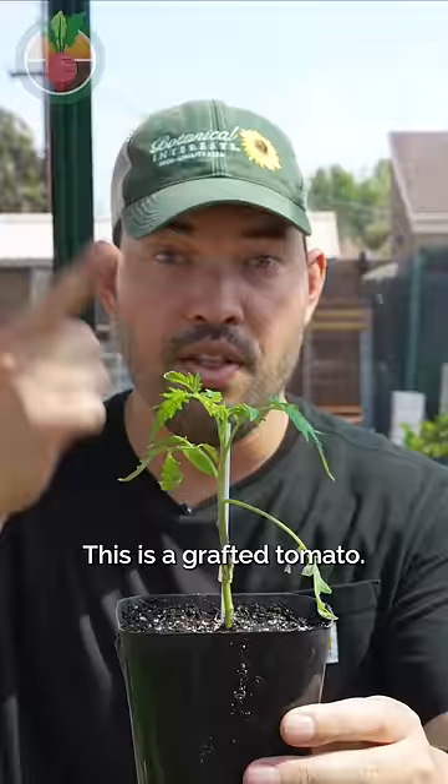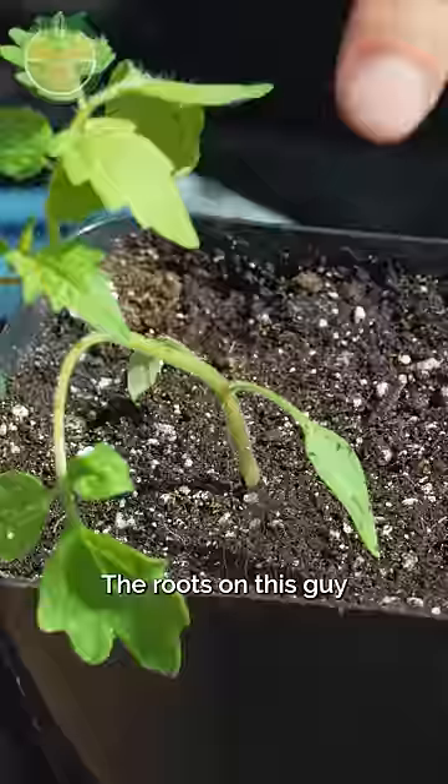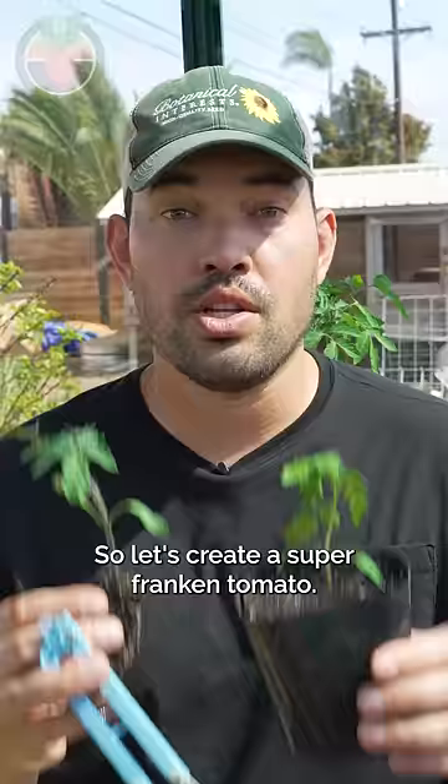Let's give this tomato superpowers. This is a grafted tomato. Above the graft it's your normal everyday delicious tomato, but underneath the soil it gets more interesting. The roots on this guy give this guy more leaves, more fruit, and disease resistance. So let's create a super franken tomato.